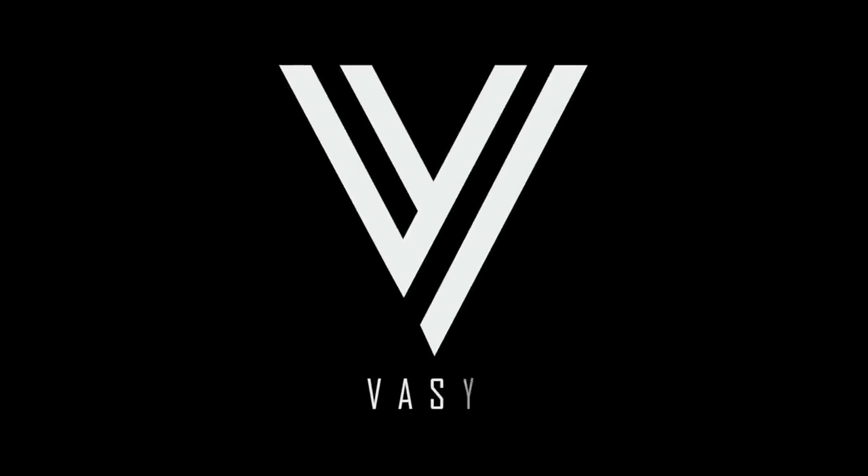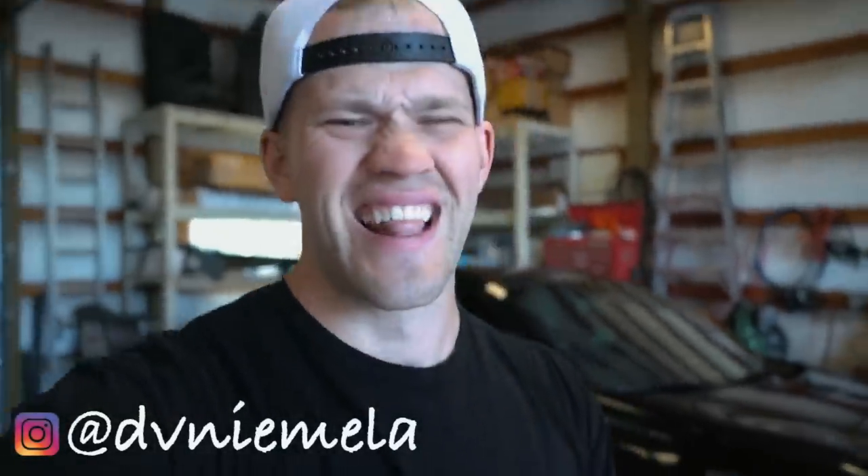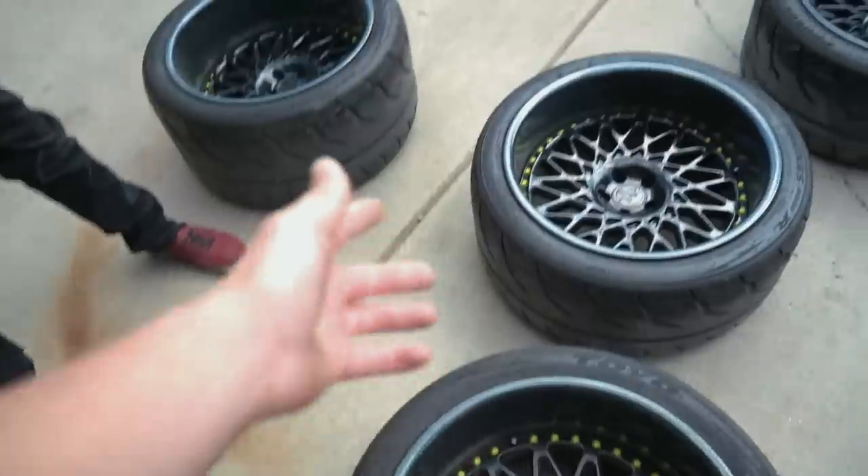What's up guys, welcome back to the YouTube channel. What we're doing today on the FRS behind us is throwing on a new set of wheels. I've been waiting on wheels forever and ever and I'm so freaking excited. I'm not gonna hype it up or bore you guys with any talking — let's just get right into it. So these here are the wheels we're gonna be putting on the FRS.